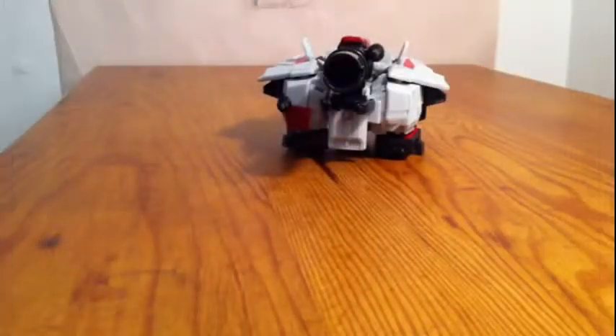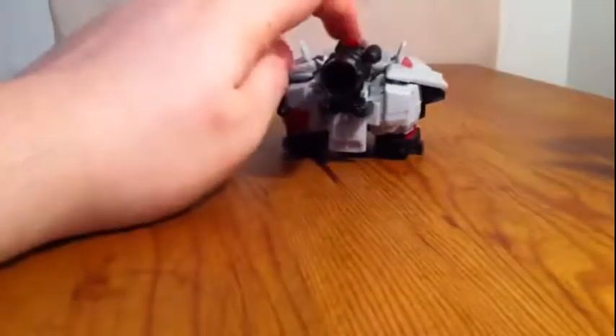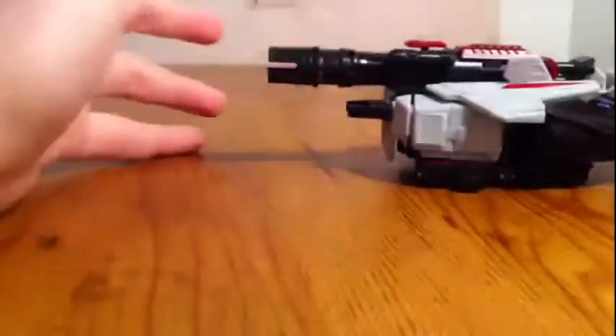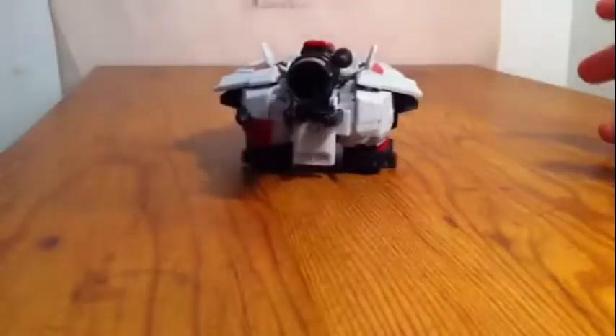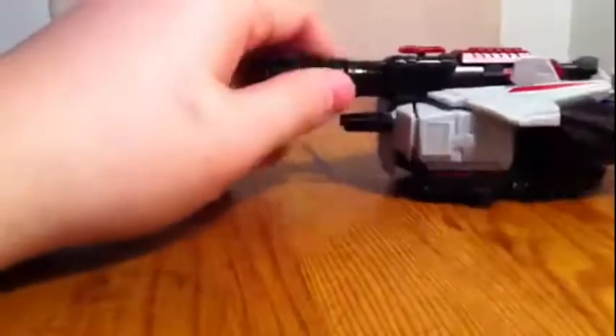All right guys, here with a review of Transformers Generations Megatron. I want to tell you I did lose the missile — it's a purple translucent missile that plugs in and you fire this button to shoot it. I somehow misplaced it, don't know where it went. I'm sorry; if I ever find it I'll let you know.